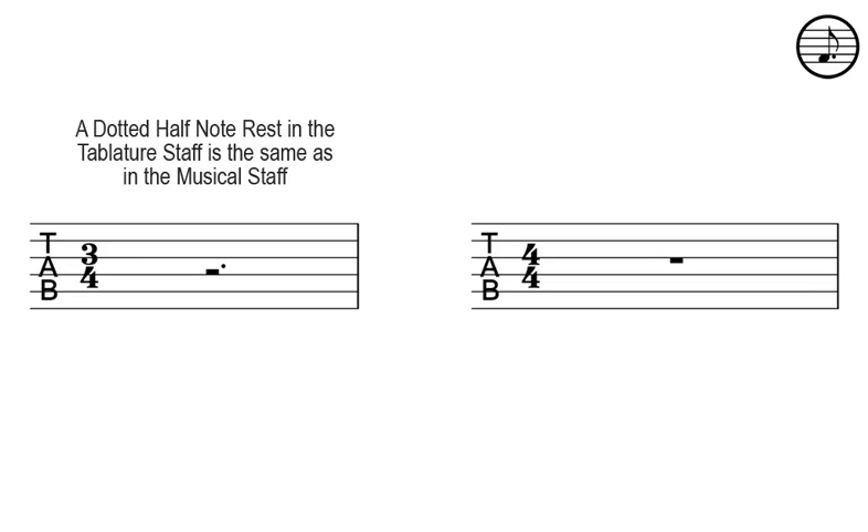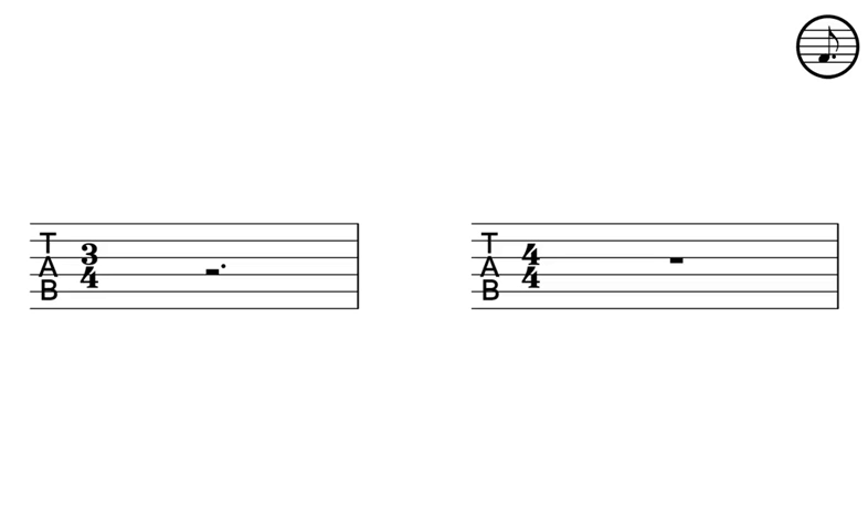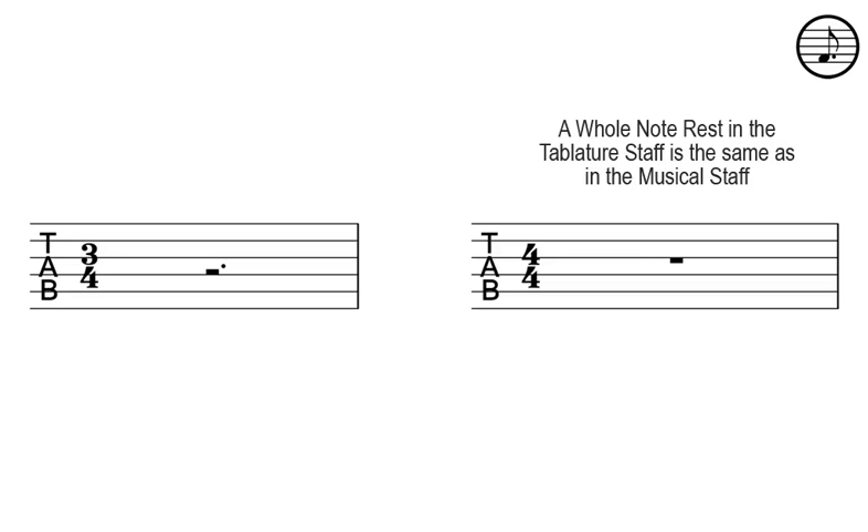A dotted half note rest in the tablature staff is the same as in the musical staff. A whole note rest in the tablature staff is the same as in the musical staff.